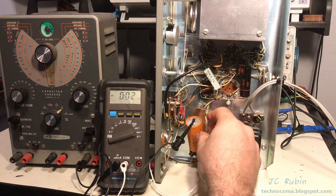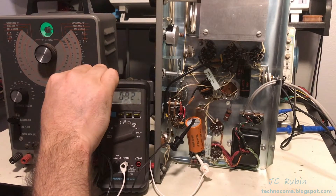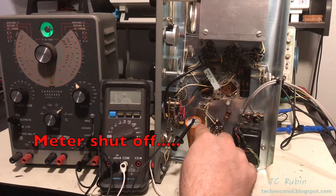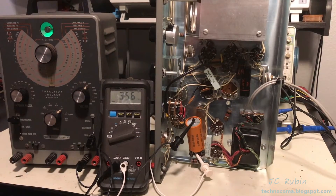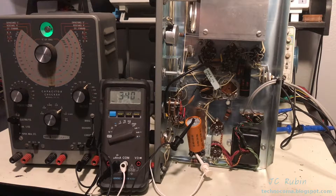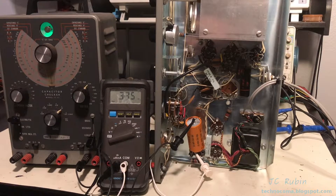I've got the capacitor checker set up to test and rebuild these capacitors if possible. It's important that this be removed from circuit or current will flow through other means. At 250 volts you can see it's sitting at 3.5 milliamps — that's a considerable amount of current passing through. It is dropping at this rate and seems fine. I'm going to wait until it drops to an appropriate number before increasing voltage, since increasing voltage will increase the current again.